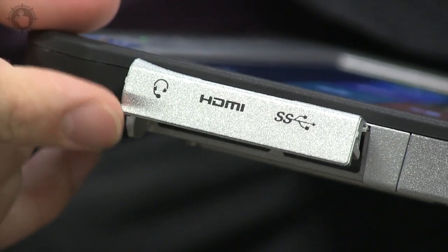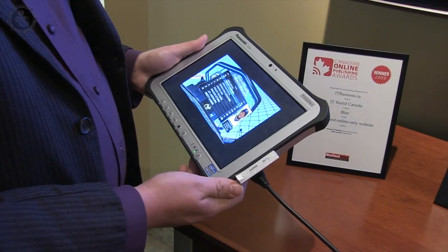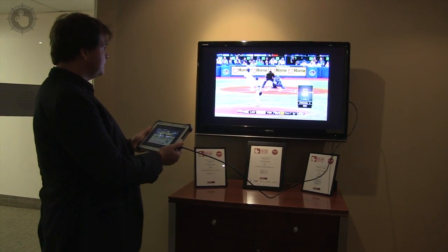Open up the port covers on the side and you'll discover a full-sized HDMI port. I connected this to my big screen TV with great results. I could see doing this to give presentations, or just to watch some baseball.